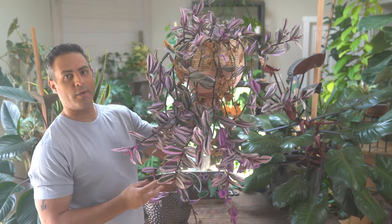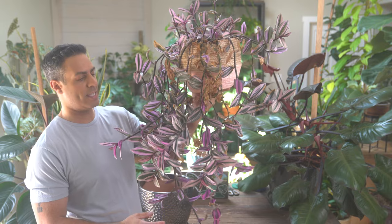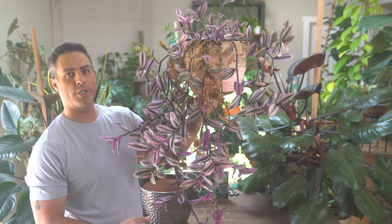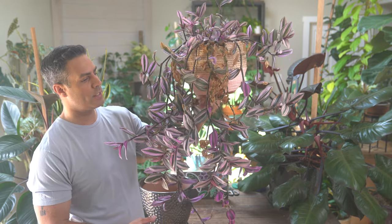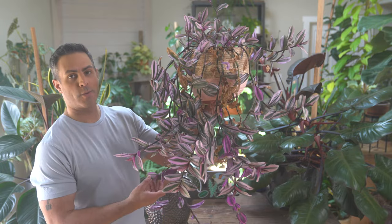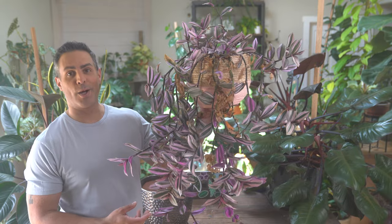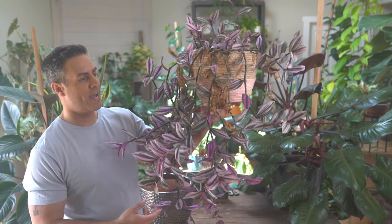My wandering Jew is a little bit of a disaster at the moment. This needs some TLC and in this video I'm going to be sharing the five things you ought to know when it comes to caring for this houseplant, as well as repotting this guy and just making it a lot happier. So if you're into that, stay tuned.